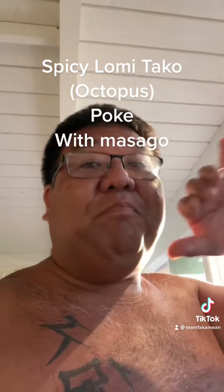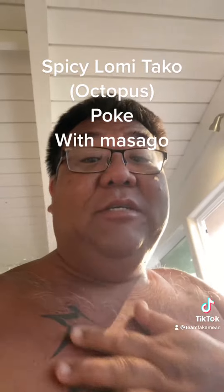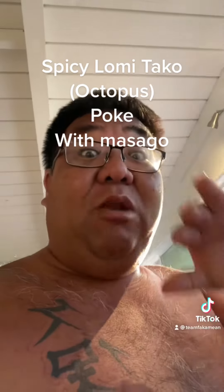Hey, what's up gang? Uncle Chad over here. We're going to make some lomi taco porky, some spicy lomi taco porky. Somebody's asking me if we make taco porky. A taco is an octopus. So we're going to make one spicy lomi taco porky.